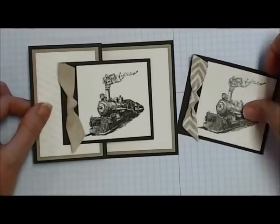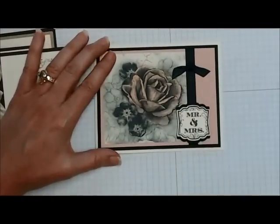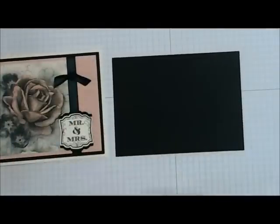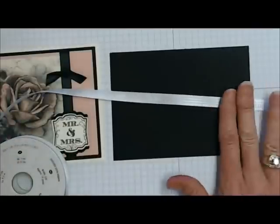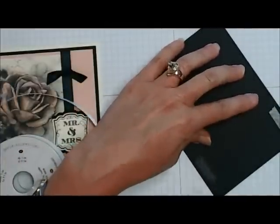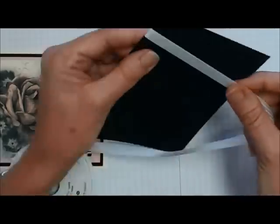That is your faux square knot — super simple. Now to do it on this card so it looks like you tied it around and then tied your knot. I'm going to take a piece of black and a piece of white ribbon so you can see it better. We're going to pretend that we have that stamped on the front and just put a little adhesive on the back.